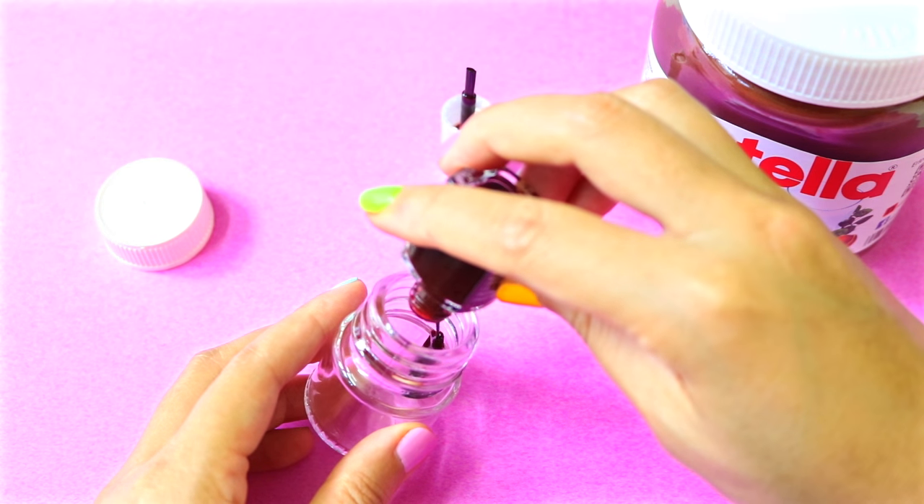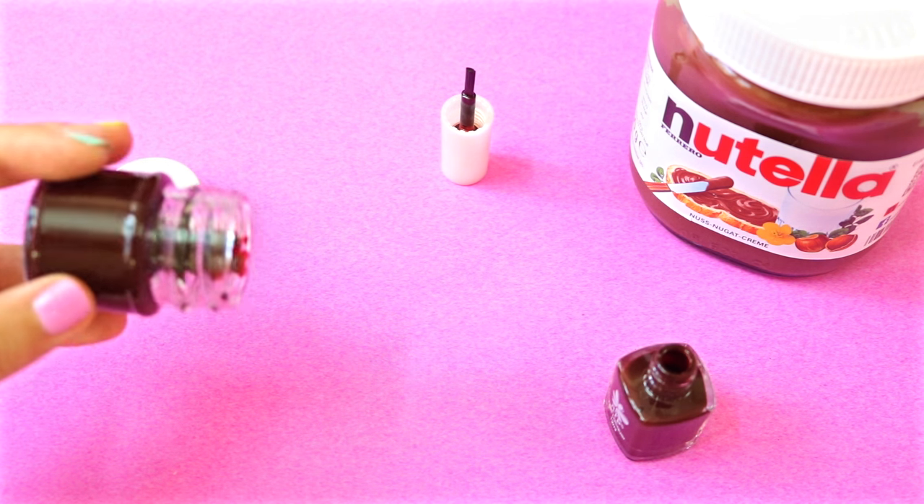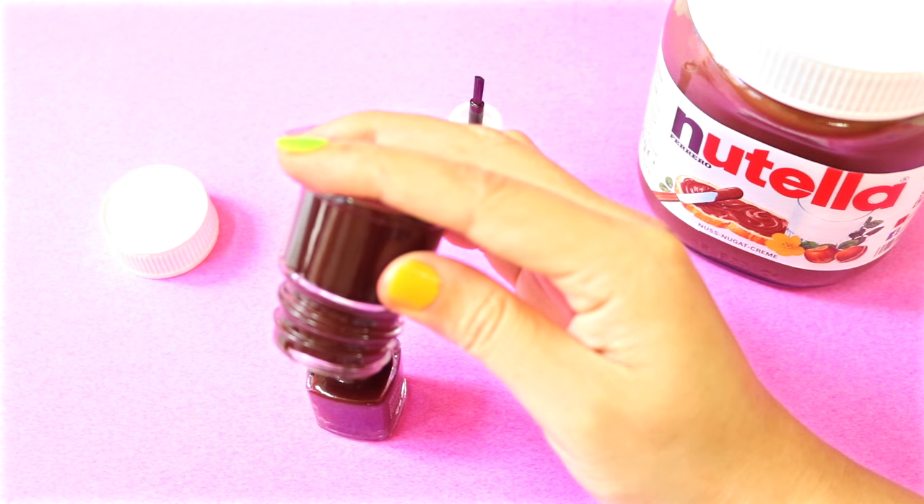Pour in some round nail polish. Now swirl it around and let the paint coat the whole jar. You can save the extra nail polish by putting it back into its container.